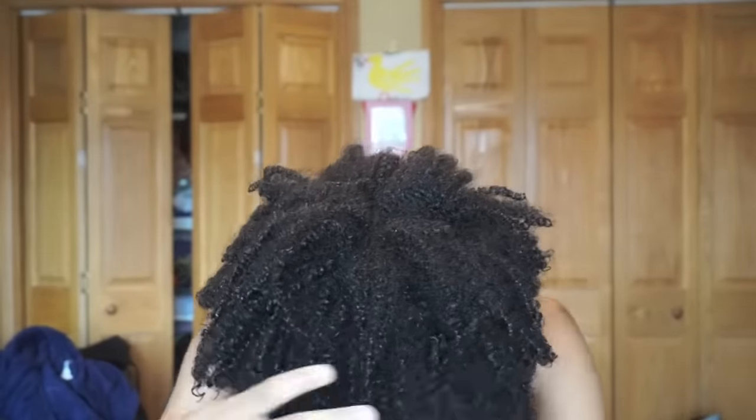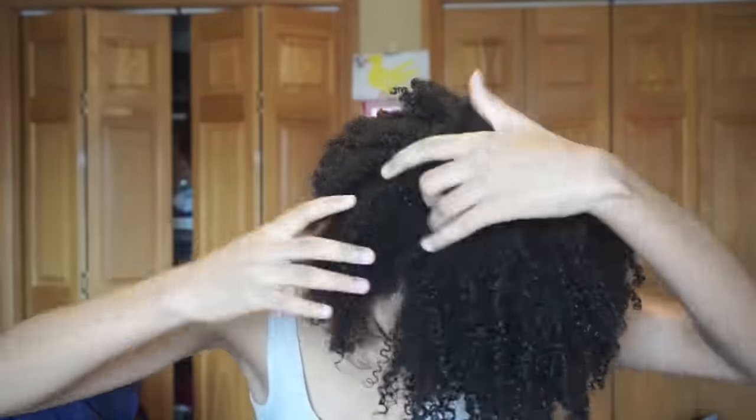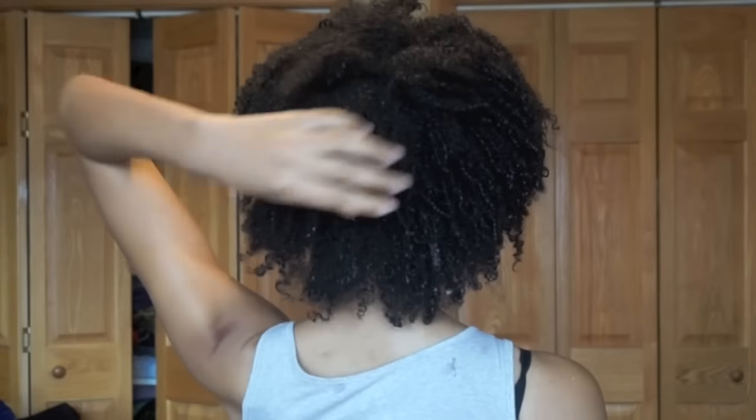So this is what my hair looks like when it's freshly washed with no product in it. As you can see at the crown of my head, I have a completely different curl pattern going on than the rest of my head.